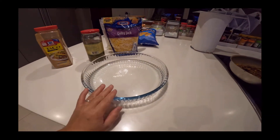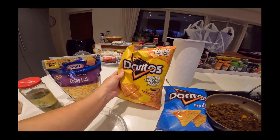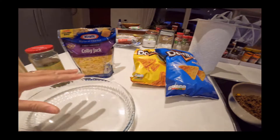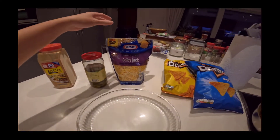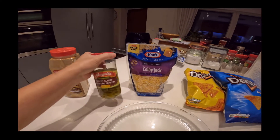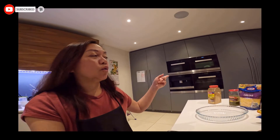Dito ko lalagay yung... Meron pala akong Doritos dito. Kahit anong chips pwede niyong gamitin, pero mas gusto ko yung Doritos kasi malata. Kahit alin dyan para iaano natin dito. Tapos meron akong cheese — kahit anong cheese, basta yung madaling mag-melt. Tapos meron akong jalapeno para maanghang. Pauwi na daw yung isa, so kailangan ko na siyang i-ready. Mga 15 minutes lang naman siya. I-oven ko siya para mas masarap.